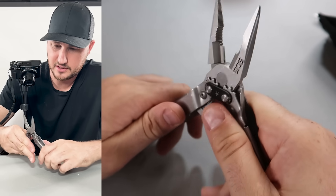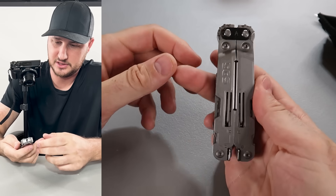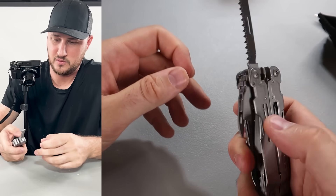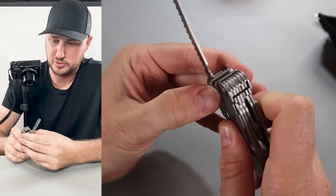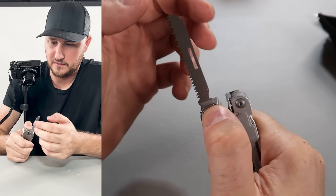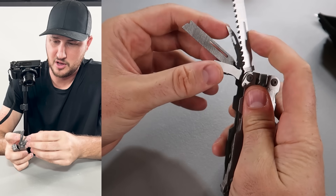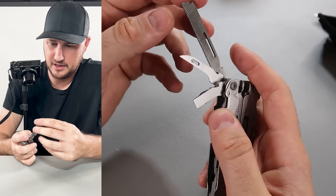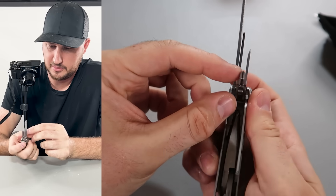They look so nice — needle nose, very smooth wire cutters, pliers. Let's close it — decent size, looks so mean. They kind of pull up all the other stuff a little bit. Now I can push it up, and looks like there's an easy way to lock it and unlock it. Very cool saw — just pull it up a little bit and everything will open super easily.